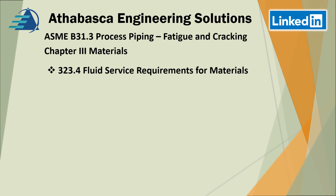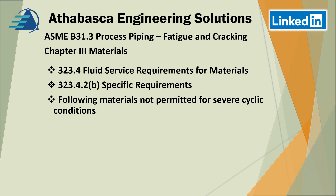Chapter three covers materials. Section 323.4 covers fluid service requirements for materials. Under 323.4.2B, following materials are not permitted for severe cyclic loading conditions — they don't want you to use gray iron, and similarly malleable iron, as was covered in the previous presentation for B31.1. A lot of clients do not want to see very rigid materials in this kind of service. More common examples would be cast iron valves or high silicon iron type valves — they're cheaper, but they're not considered applicable for severe cyclic loading conditions.